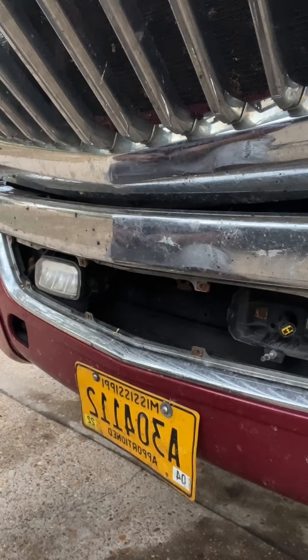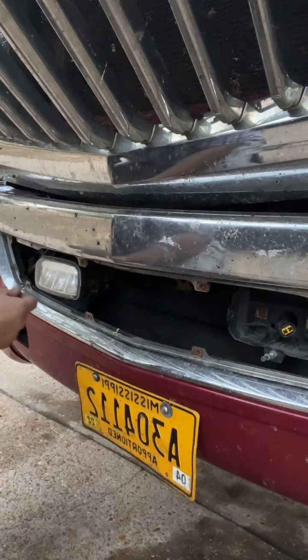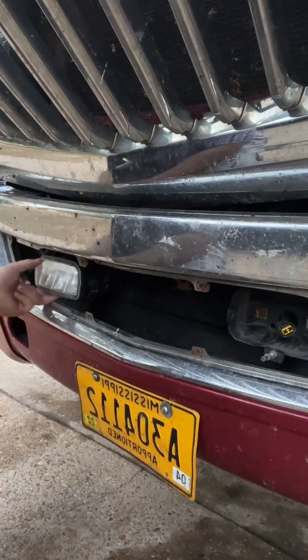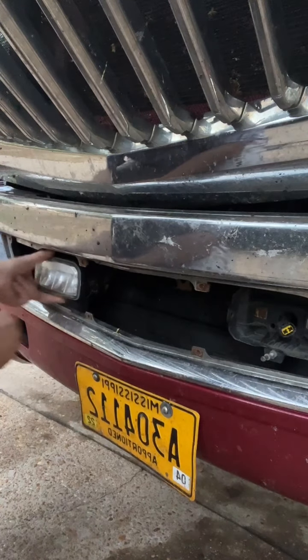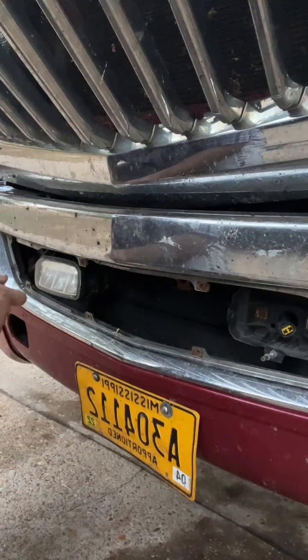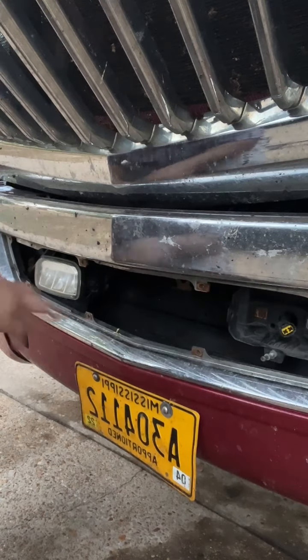But yeah guys, that's how you take your fog lights off to replace them or to adjust them — just loosen the screws, it goes down or goes up, and you're good. Thanks for watching. If you liked that, please subscribe and like. Thank you very much.